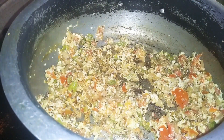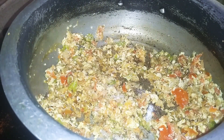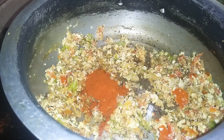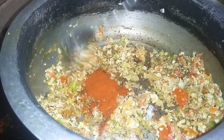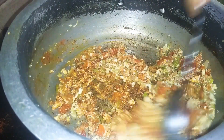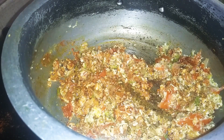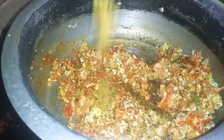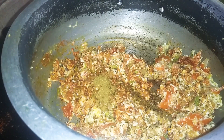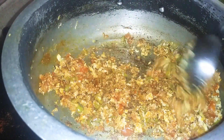We will cook the eggs and add some salt to taste. Also add some noodles masala from the supermarket.